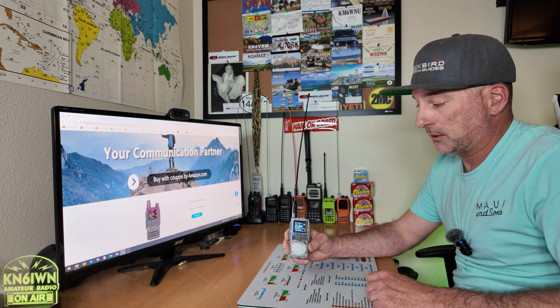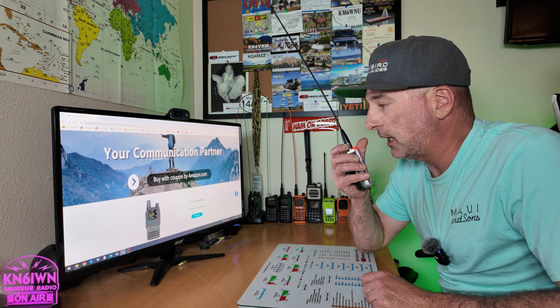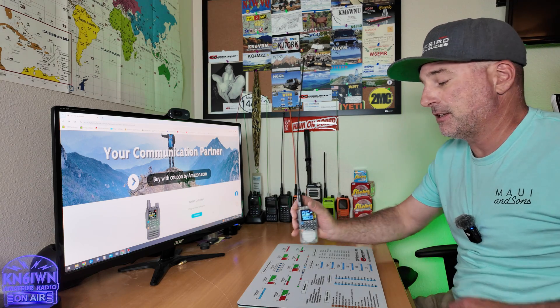You heard the repeater right there — that worked out perfect. I'm going to key it up and try to transmit to see if I can hear the repeater identify. W6IWN testing. I didn't hear the repeater identify. At first I was wondering, am I even hitting the repeater? Oh — someone else keyed up, that wasn't me.